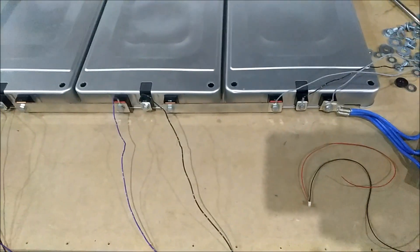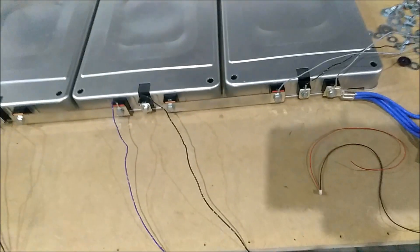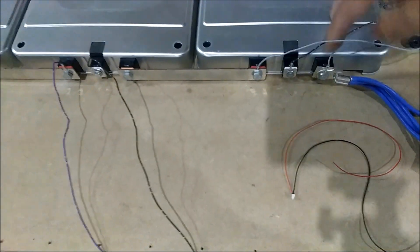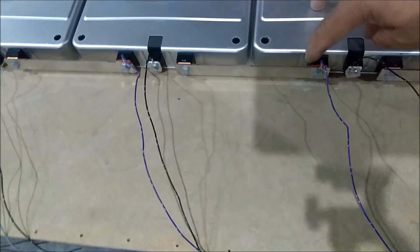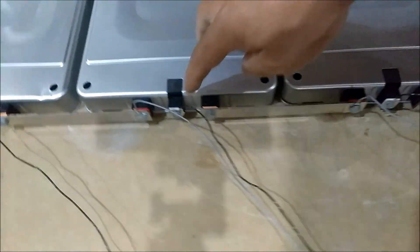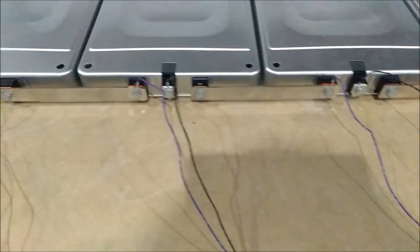Alright guys, let me do this again — you got ground right here, 1, 2, 3, 4, 5, 6, 7, 8, 9, 10, 11, 12, 13, 14. So there you go. Let me get my multimeter and we are going to do some testing.